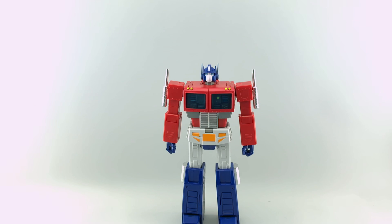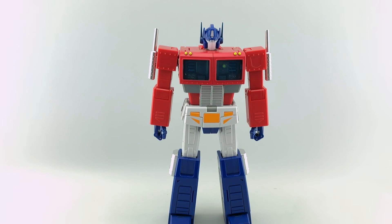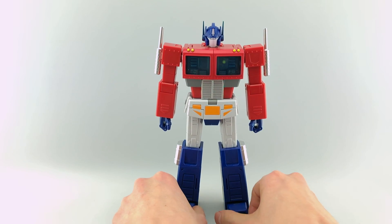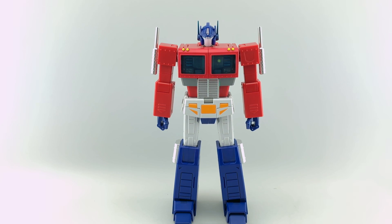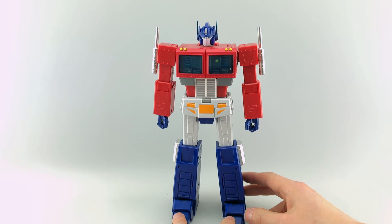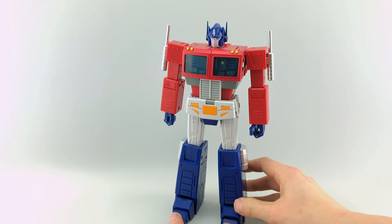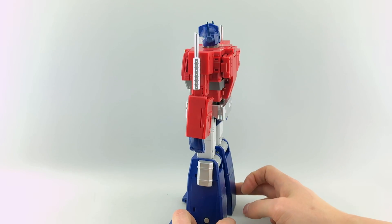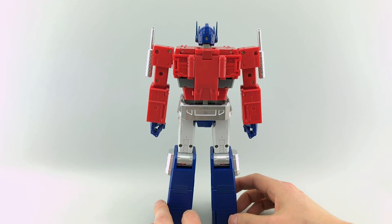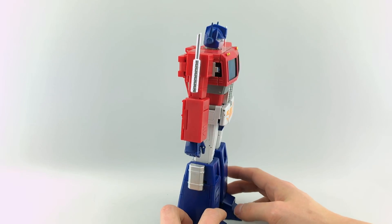Let's get started with the robot mode review. Just out of the packaging he looks really nice — he looks more in style with the upcoming MP44 than the Magic Square or MP10. You can see less surface details, more anime or cartoon styled. Doing a quick 360, you can see a very clean backpack and back overall. It's probably the cleanest figure we've seen.